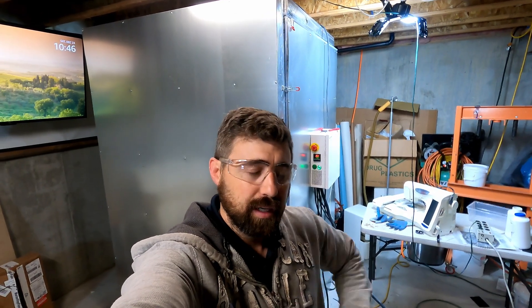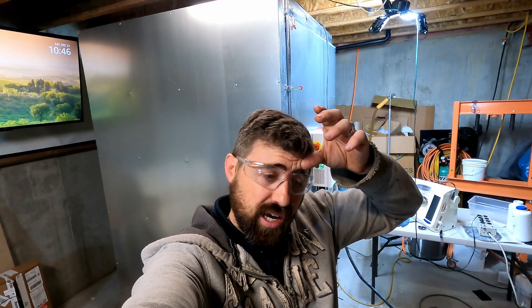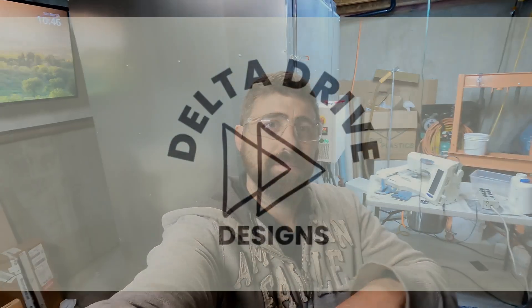I appreciate you guys sticking with me. It's a bit of a build — a little more than I anticipated. I ended up spending a week of evenings plus a Saturday and Friday, so probably about 30 hours all wrapped up into it. A good deal. Thanks for watching — see you next time.